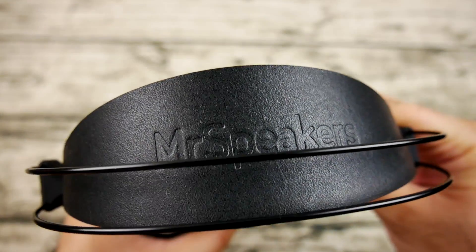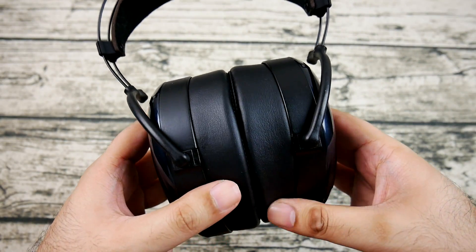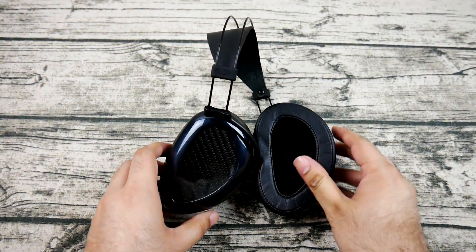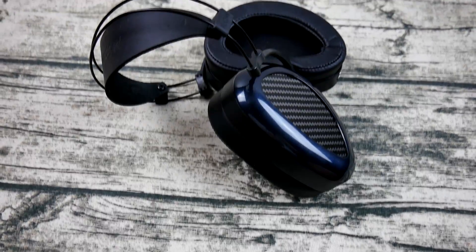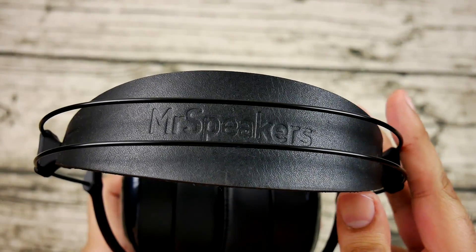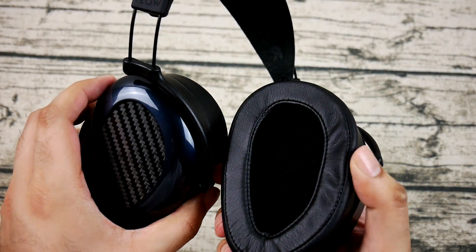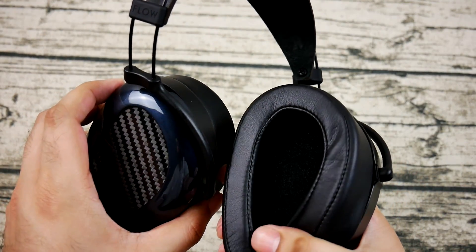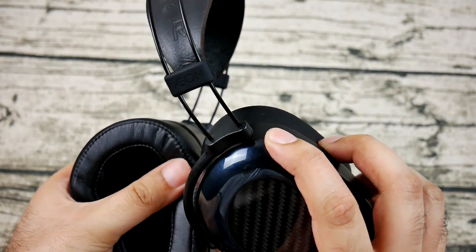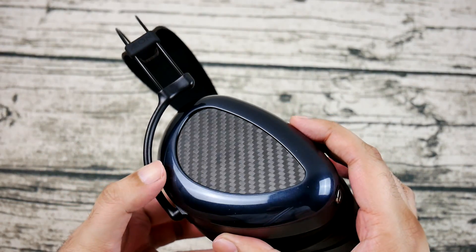The Nitinol headband is very unique to Mr. Speakers — I don't think any other headphone uses this sort of design. It's very bendable and doesn't seem like it'll break; it's springy and tough despite being so light. The whole headphone doesn't give the feeling of being cheap or an afterthought — it looks quite premium for the price and I don't foresee any problems with breaking.